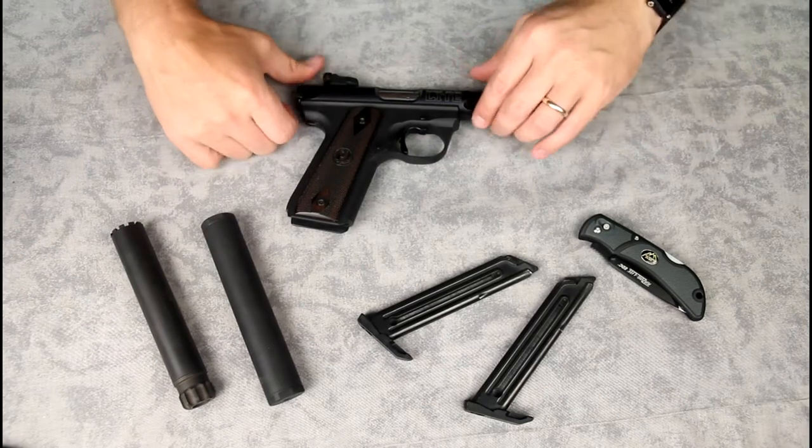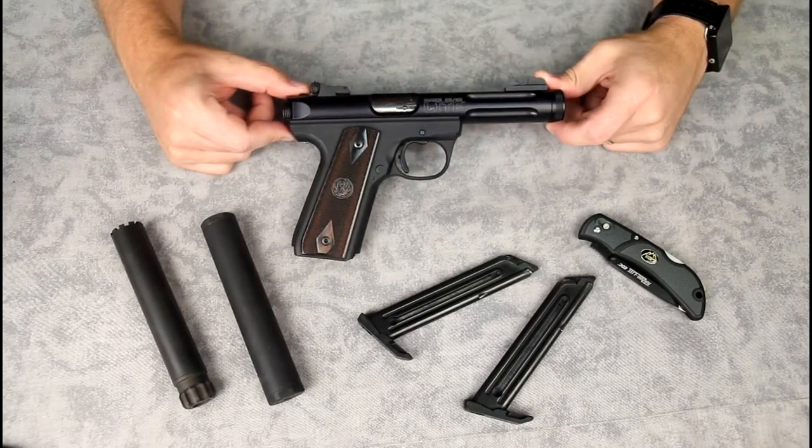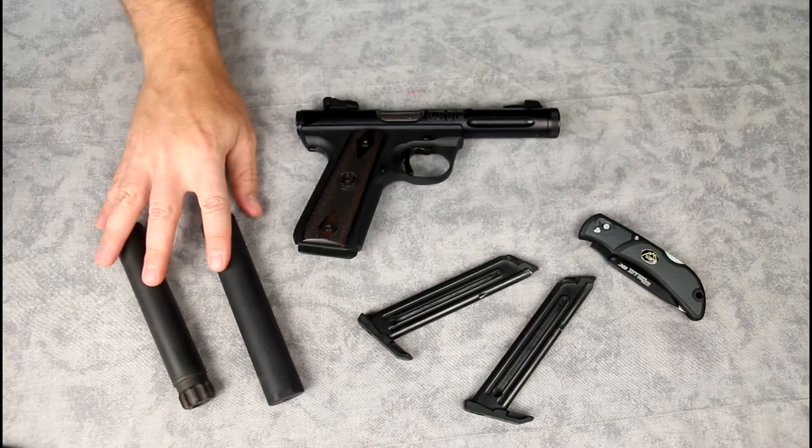Welcome to what I'm going to call a long-term review of the Ruger 22/45 Light. This is a 22 Long Rifle handgun that I specifically bought to use suppressed.